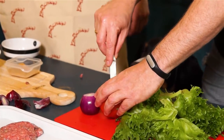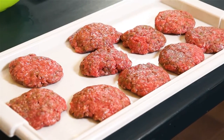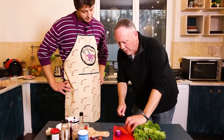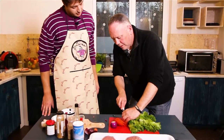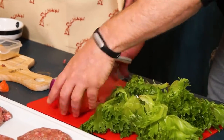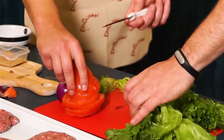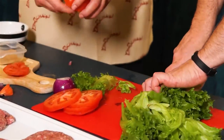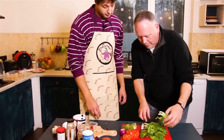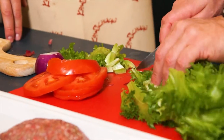With our tomato, we're going to cut the core out, and then we're just going to cut these in thin slices. Thin slices are better because you don't want the tomato to be the signature item on the burger — you want the tomato to accent the burger, not for the burger to accent the tomato. And then with our lettuce, we're just going to cut the edges off and set them to the side. Now that we have all the edges cut off, we'll put together our garnishes and show everybody what they look like after they're finished.